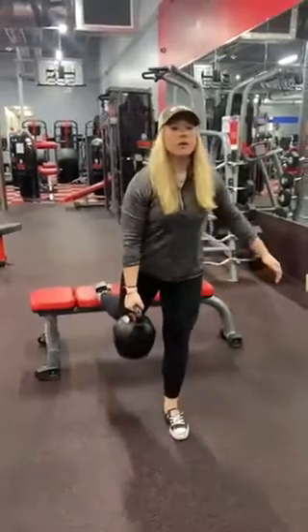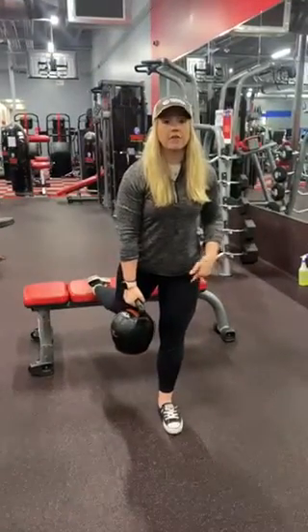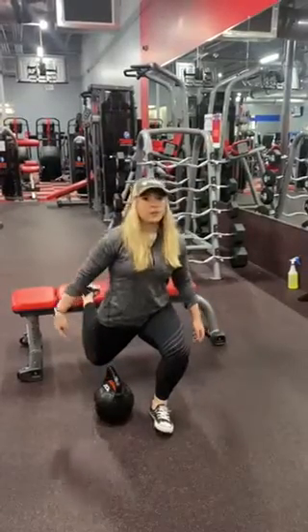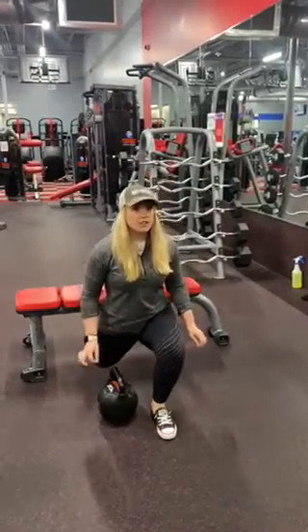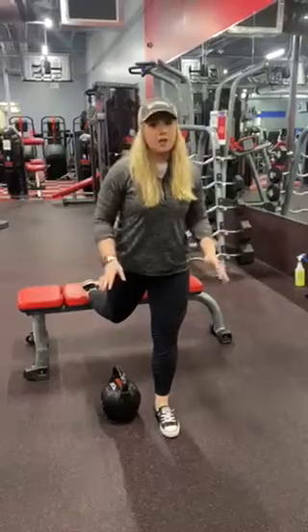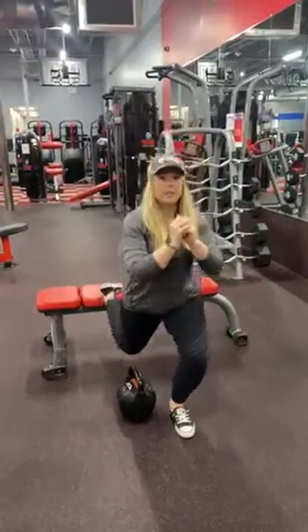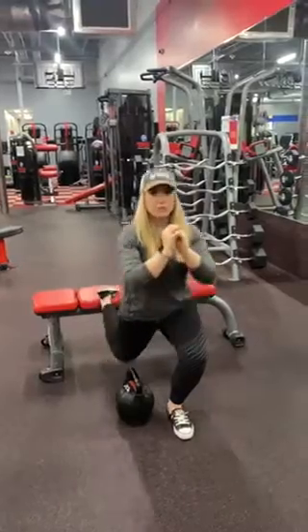What you want to do is bend the knee of the foot that's on the ground. You're going to come all the way down until the leg that's elevated almost touches the floor — you don't need to touch it. Get a nice deep bend in the knee and bring that other knee close to the floor.